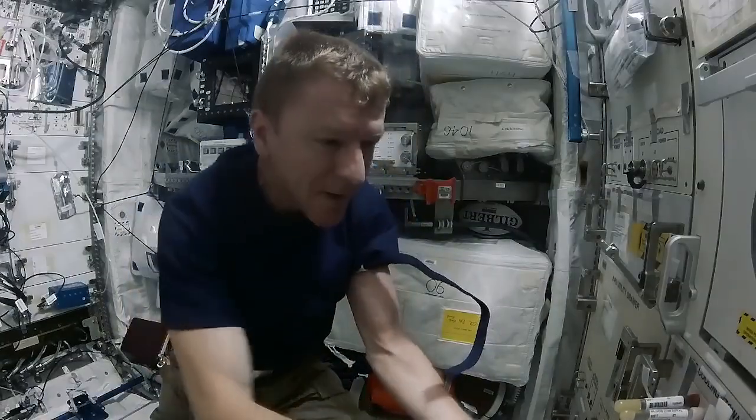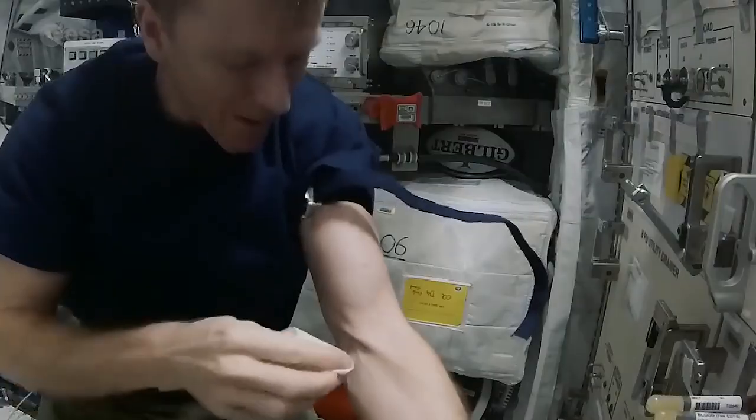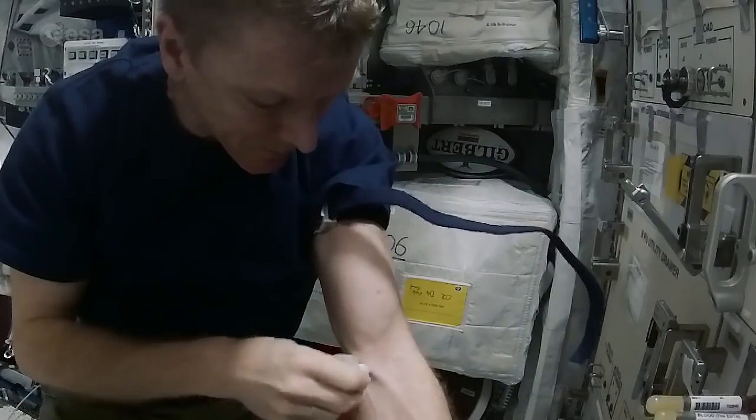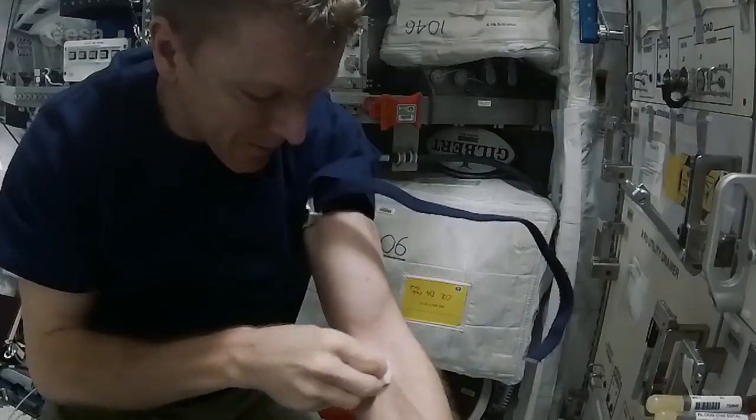Find a good location — thankfully I've got quite a big vein, so for me it's quite easy. And then just clean the location, starting at the center and working out.